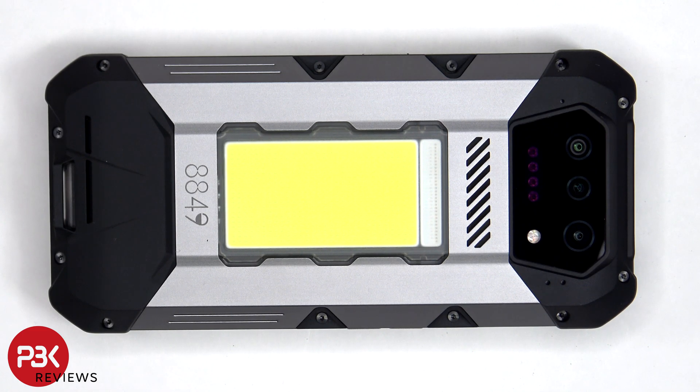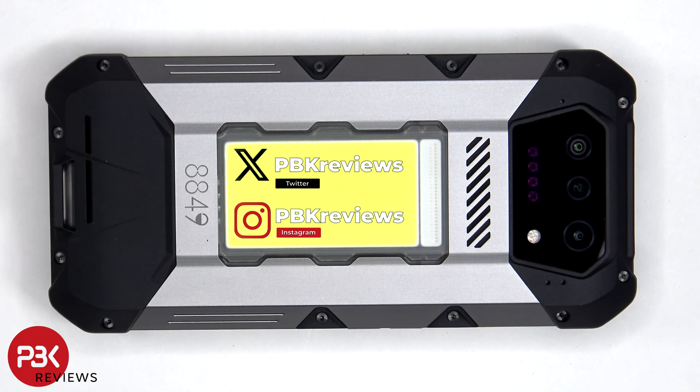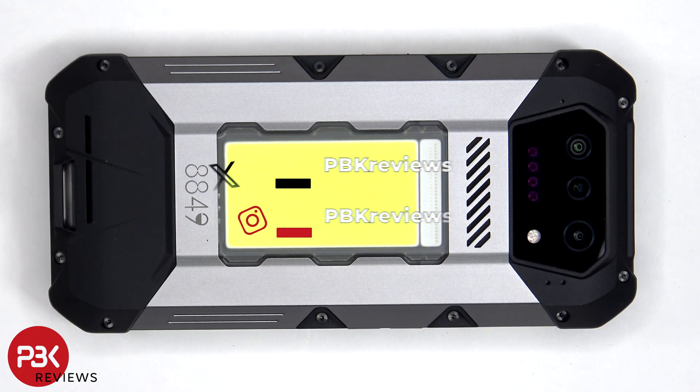In this video we'll be taking apart the 8849 Hike. This phone has an incredible 1200 lumens flashlight, which we'll take a closer look at during the teardown. If you're interested in seeing more videos like this, make sure you subscribe and click on the notification bell so you'll be notified once I upload a new video. Also if you need any tools, there are links in the description.